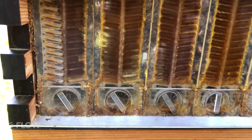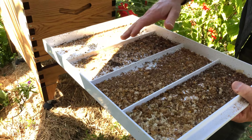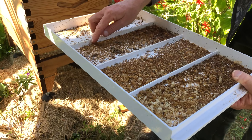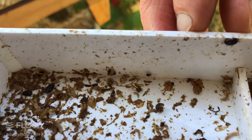So what we're going to do is clean out this tray, fill it with oil, and put it back in so that we can start catching those hive beetles before they get a chance to lay eggs in the hive. You can see some beetles around here — there's one there. So that's what they look like: little black beetles.